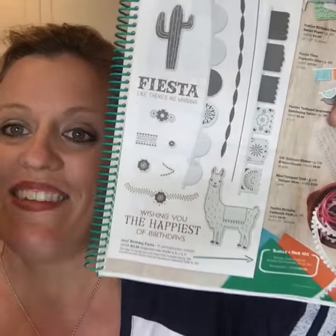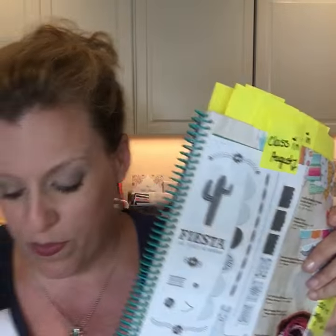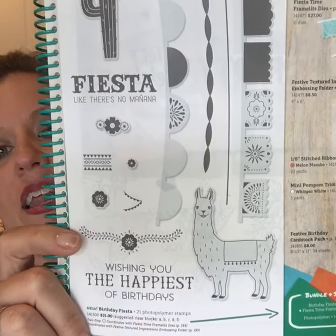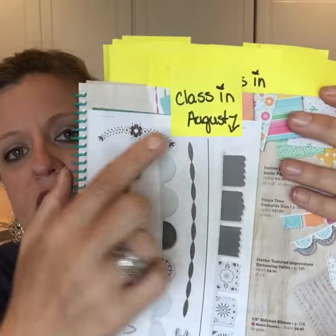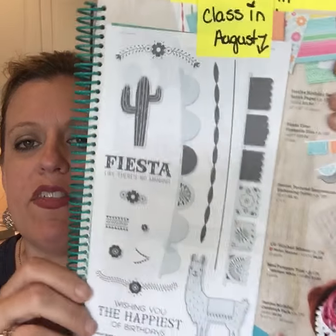This stamp set has gotten a lot of press — a lot of people talking about it on Facebook. I live in San Antonio where Fiesta is a two-week party, so everybody here loves this stamp set. If you're not in San Antonio you might feel a bit differently, but you will see me use this quite a bit. It's a super fun set with all those bright colors, so it's on my list — I ordered it this morning. I'm planning a class to go in August with the fiesta set, so if you want it as a class kit, hold off a couple of months.